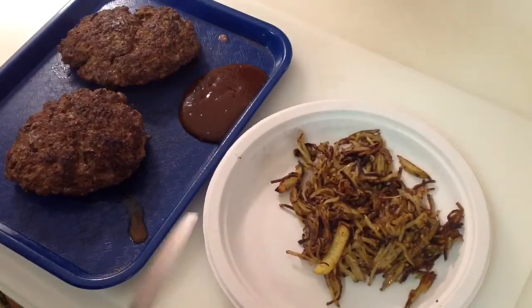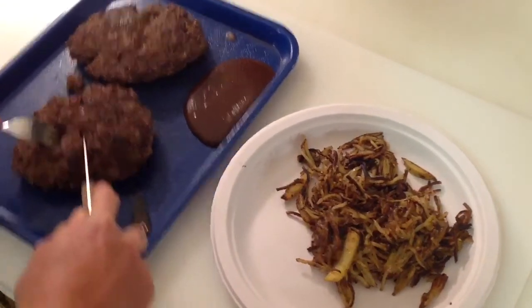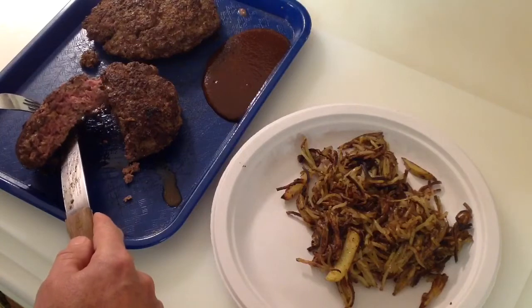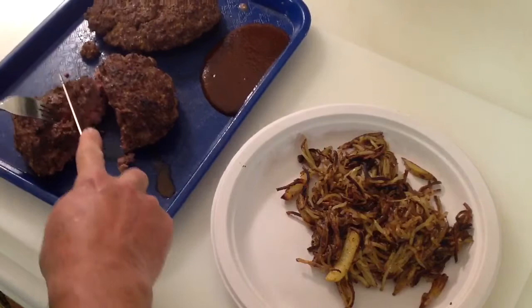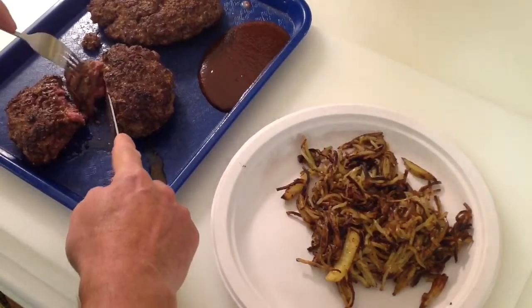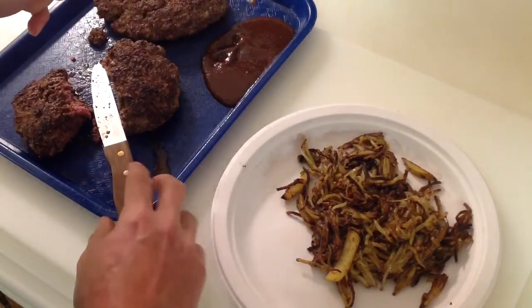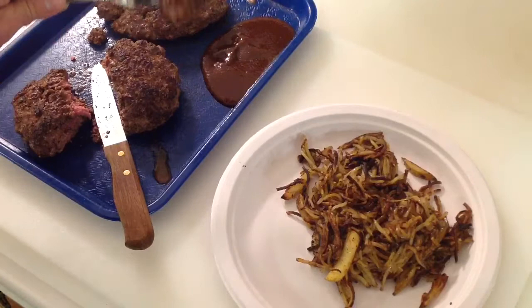There's the final product — our hamburger steak and our potatoes. They're both great. Let's cut into our hamburger steak and see what it looks like off a Blackstone griddle. Look at that — nicely done, that is medium. I really do like to have a little bit of A1 with my hamburger steak, so we'll dip it in some A1 here. I'm going to take a taste of this.